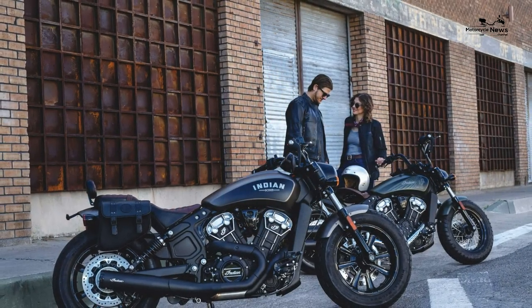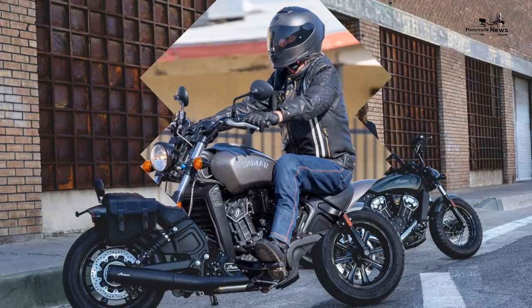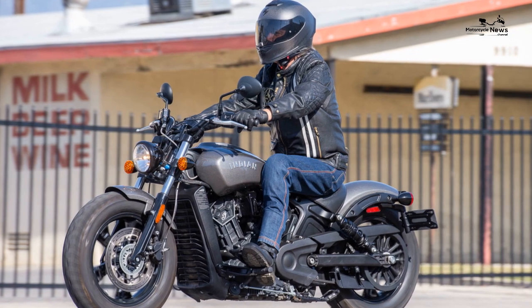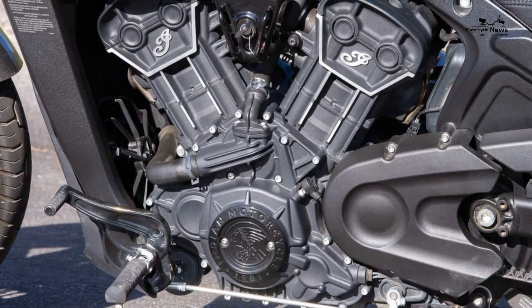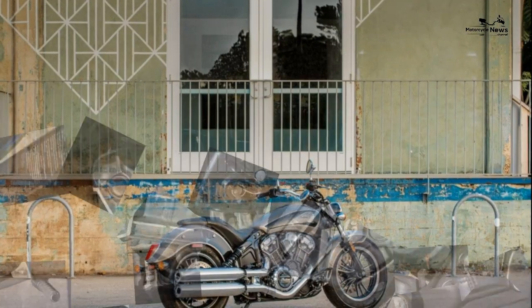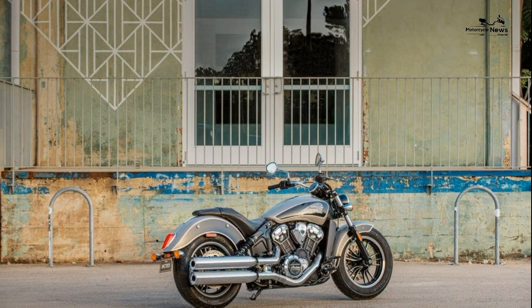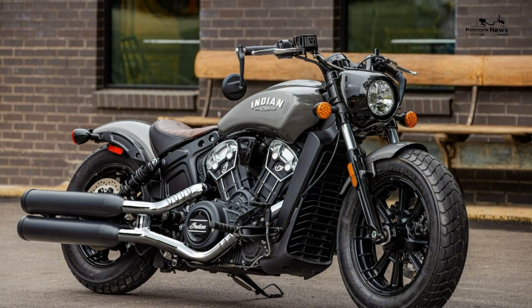Riding the Indian Scout 60 proves as easy as the company hoped it would. It's not perfect — the suspension is not going to keep press-on riders happy for long as it seems underdamped and reacts to sharp-edged mid-corner bumps which knock the bike offline. It's not scary, just something you have to be aware of. The standard tires are Indian-branded but made by Kenda, and while they are okay, they aren't as good as some more mainstream manufacturer cruiser rubber.